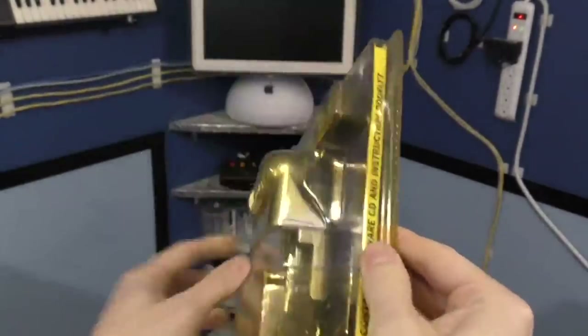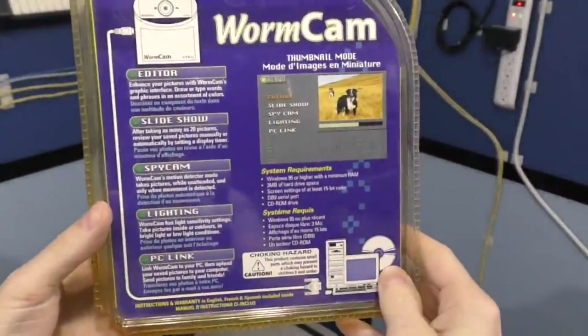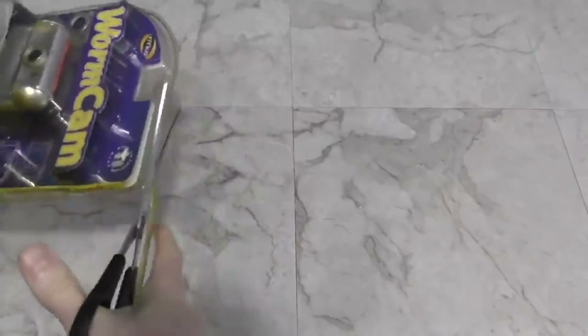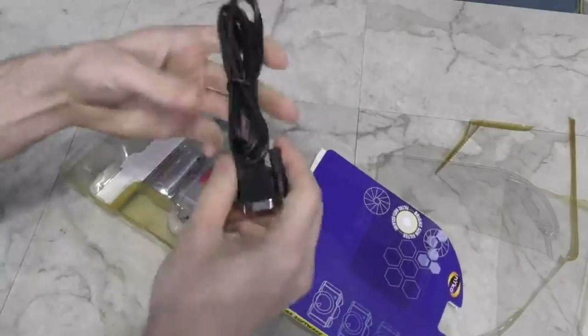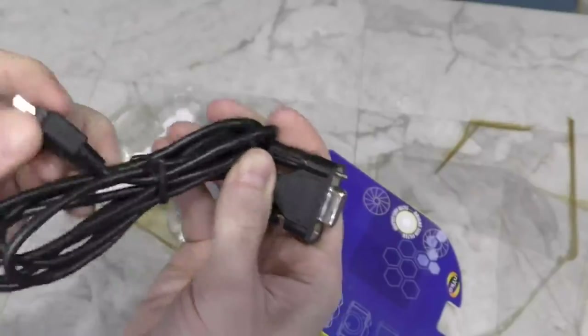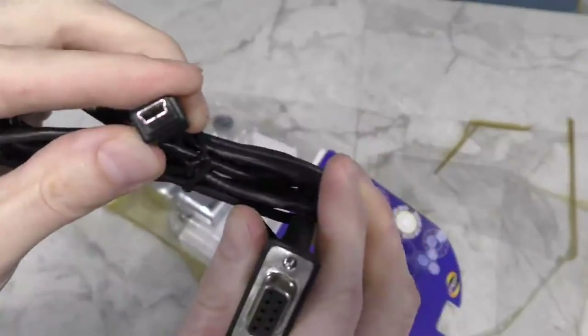So this is a new old stock product — I found it new, the plastic for the packaging is still sealed. There's no easy way into this package. This is interesting: it includes a serial cable to link to your computer, but it uses what appears to be a USB mini-B connector, but is most likely a proprietary connection anyway.